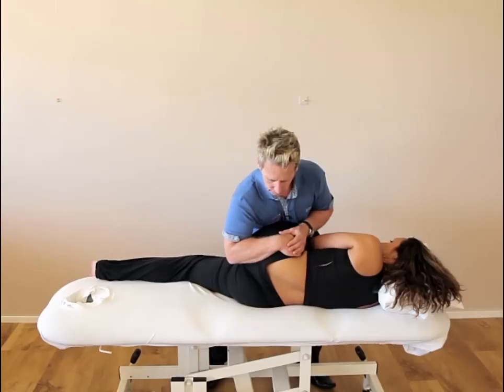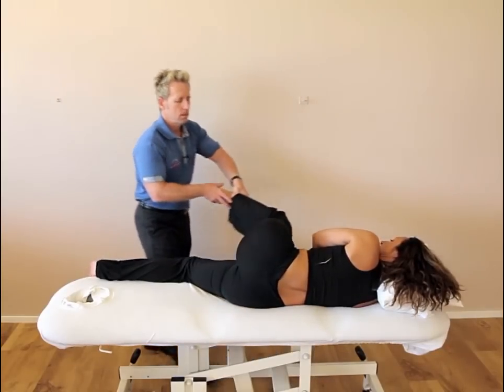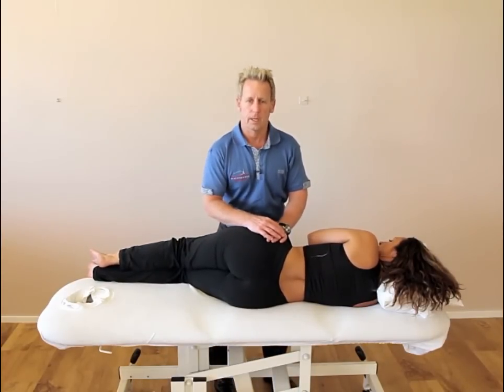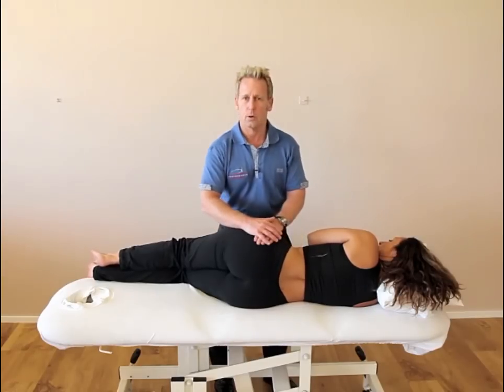Once you've held that for a few seconds, bring the patient back off that position. You can then retest by doing the appropriate tests in the prone position — and that would be how you correct an innominate that has gone anterior.